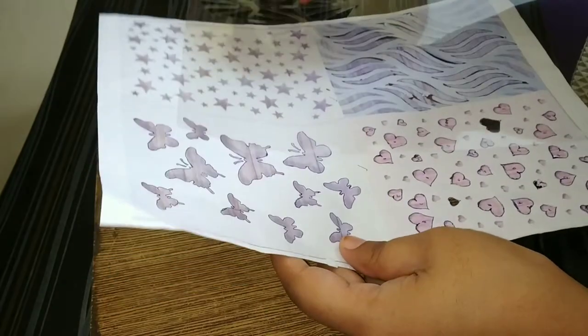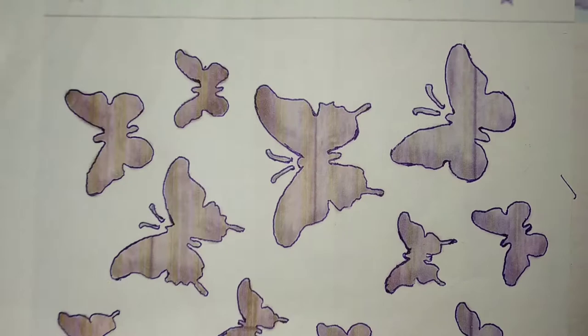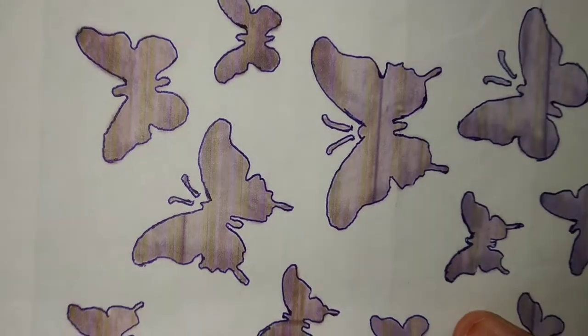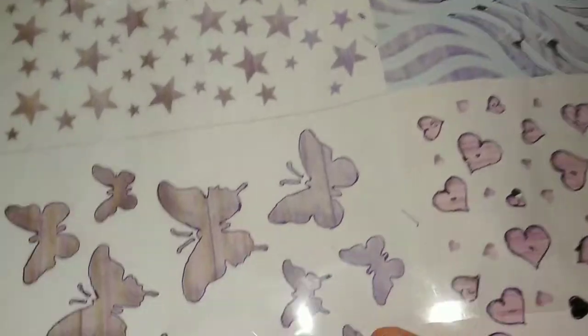Hi all, let's make a butterfly stencil today. I've taken a butterfly image printout and highlighted it with thin lines so that it would be easy to cut. I'm taking the OHP sheet for this.